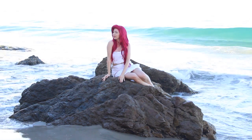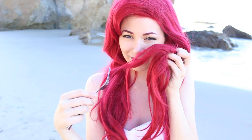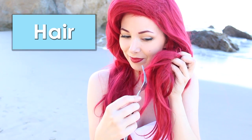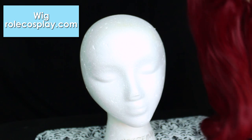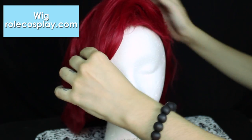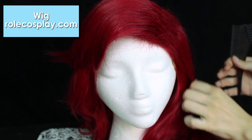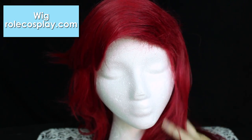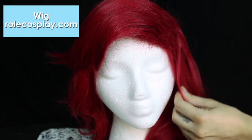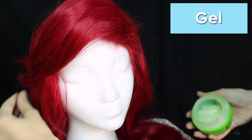Let's start with the hair. For this cosplay I used this wig from RoleCosplay.com and this wig is awesome — it's already styled, it's comfy, and doesn't tangle. The only thing I did was adding a little bit of gel and hairspray to the bangs.